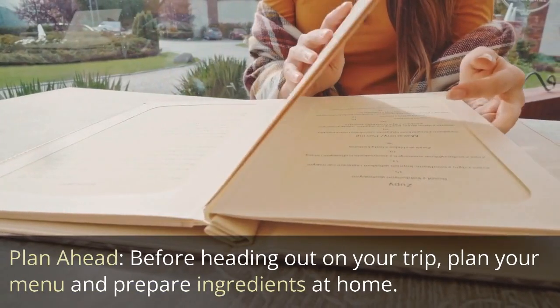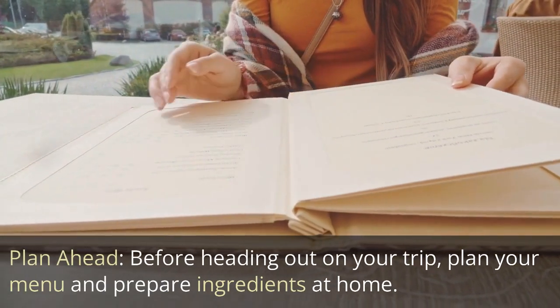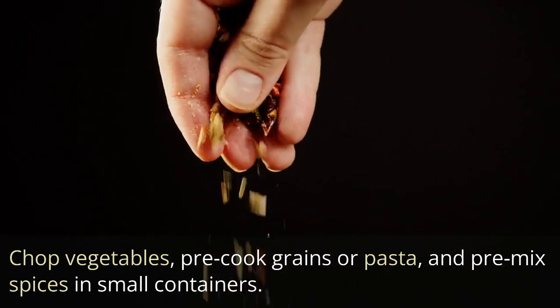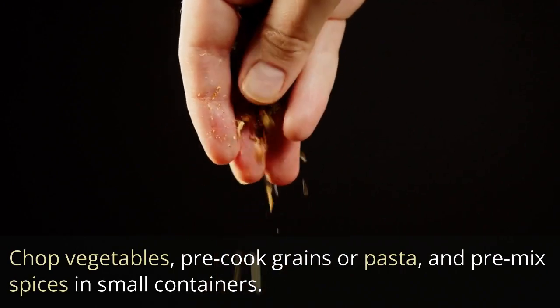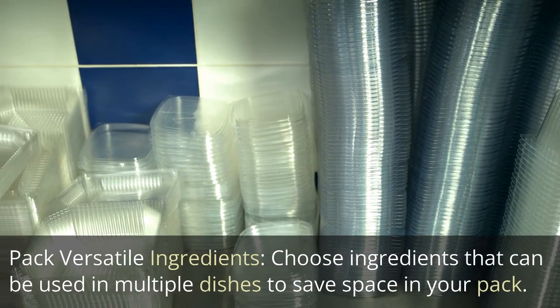Plan ahead: Before heading out on your trip, plan your menu and prepare ingredients at home — chopped vegetables, pre-cooked grains or pasta, and pre-mixed spices in small containers. This will save time and effort at the campsite.